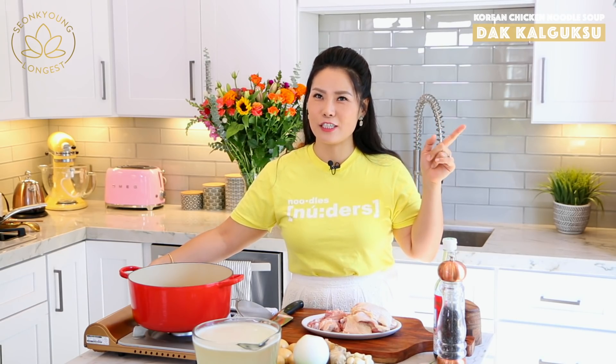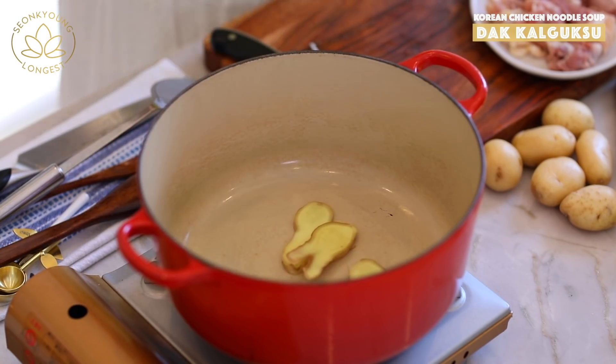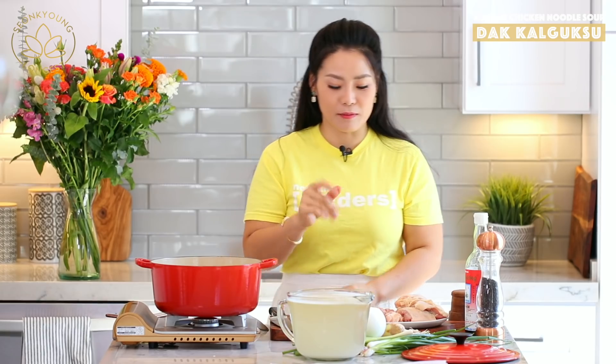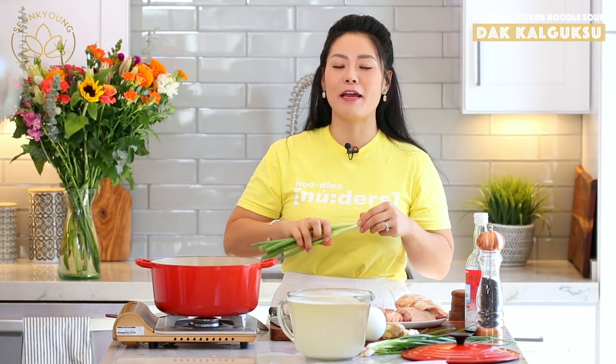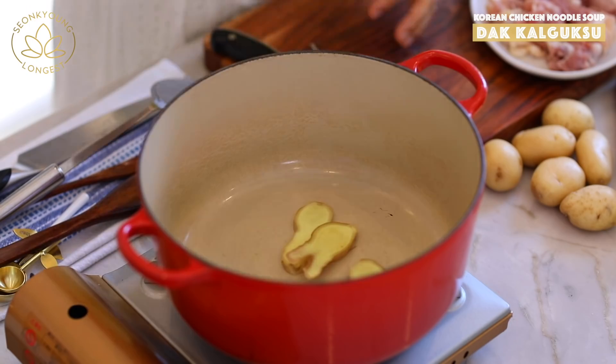First we need to make the broth. Dak means chicken, and kalguksu means handmade or fresh noodles. Into a large pot I'm going to add three thick slices of ginger — we need a lot of ginger flavor. Ginger is always really good to help you feel better and get well from a cold. Also adding three green onions and 12 cups of chicken stock.